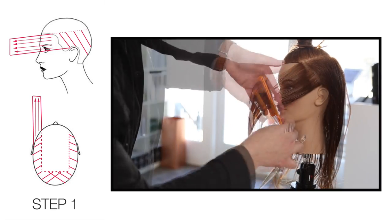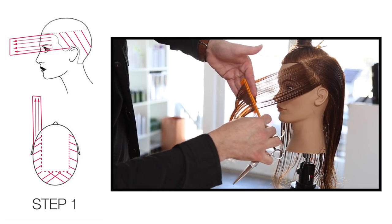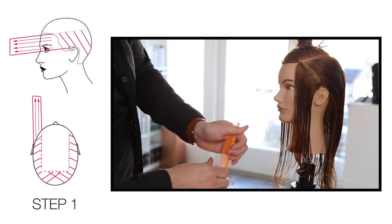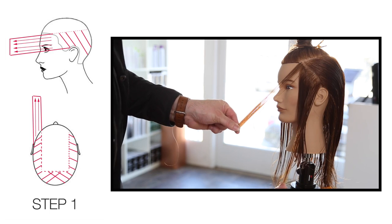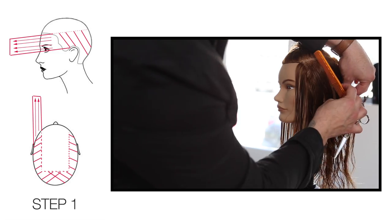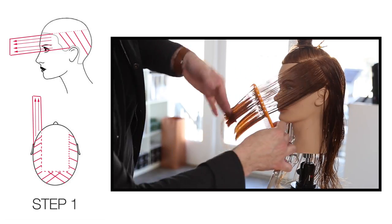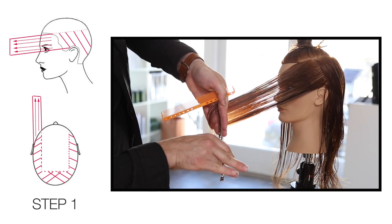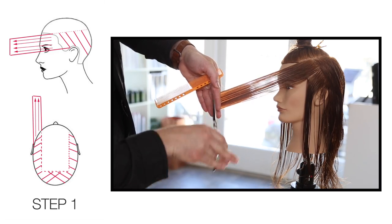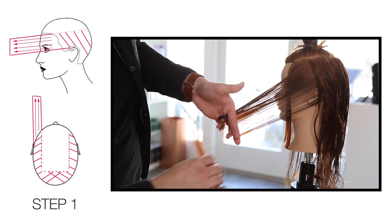We're going to start by taking our diagonal back partings and then over-directing it straight to the front of the face, straight out. You can see in the bottom left hand corner diagram that we're bringing it just straight out — finger angle is parallel with the face. If you wanted to create different angles you can play around with that, but for medium density hair keeping that finger angle parallel with the face works really well.